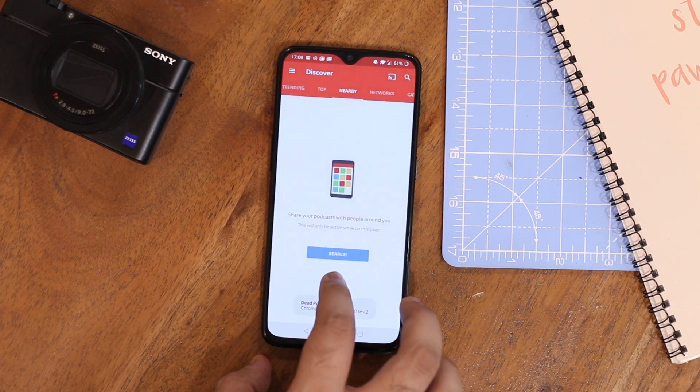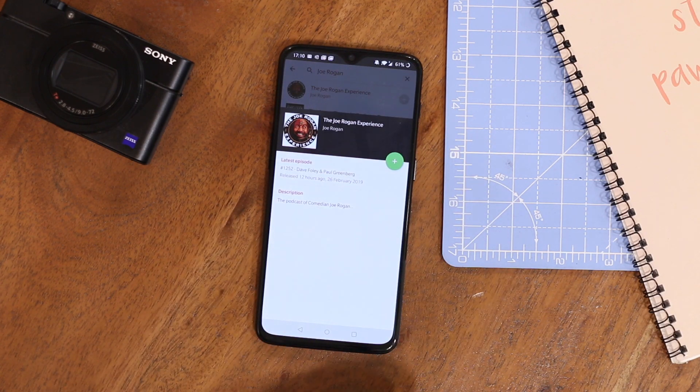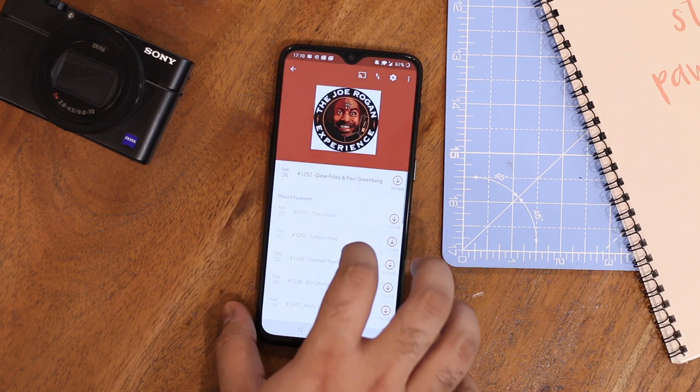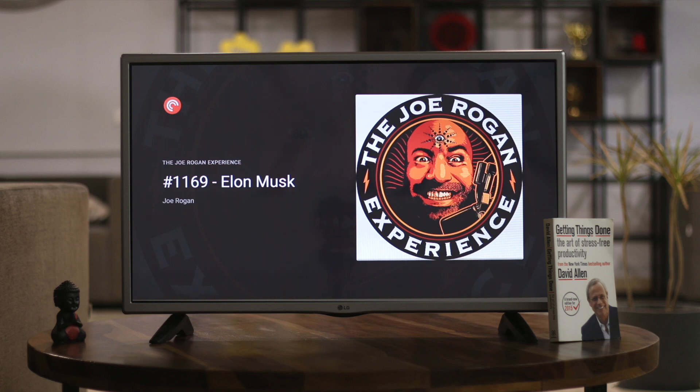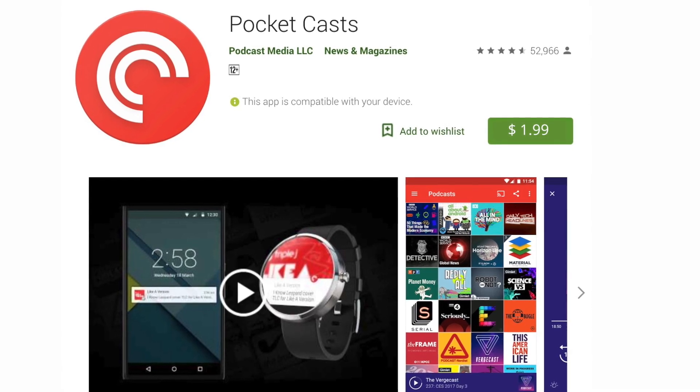And finally, a list couldn't be complete without a podcast app. Pocket Casts is my favourite podcast streaming app for Chromecast. You can search and subscribe to all your favourite podcasts — I'm a Joe Rogan and A16Z fan, by the way. Using Pocket Casts to stream podcasts to the TV helps me sleep sometimes. The app is not free and costs about $2 on the Play Store.